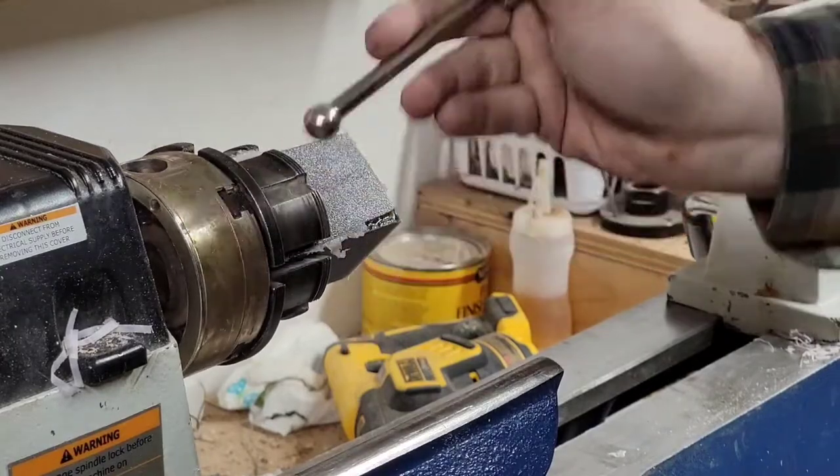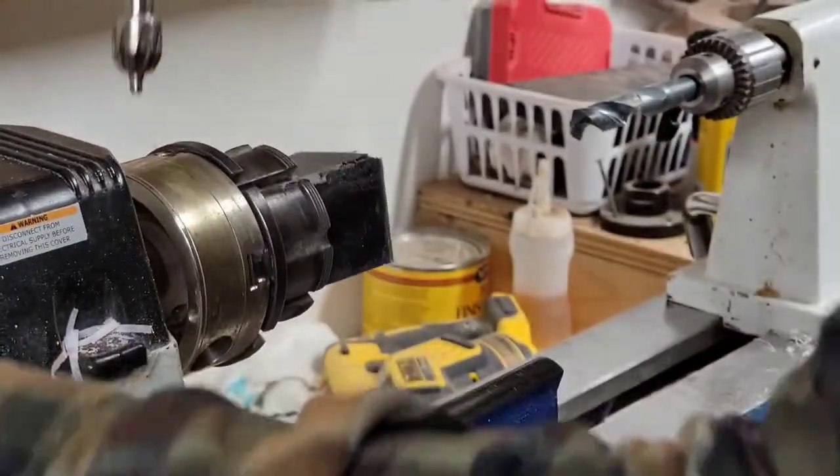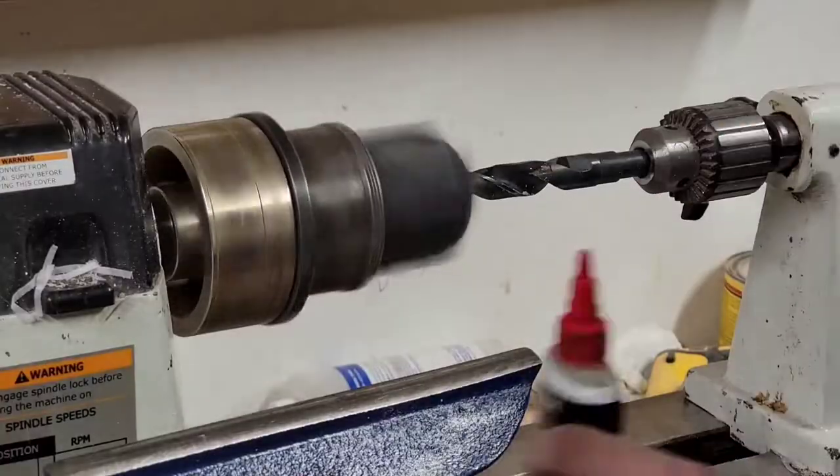I did this with one of my cutting board molds, and if you want to see how I do that, I've got another video that shows how I put those together. It's just a reusable mold.